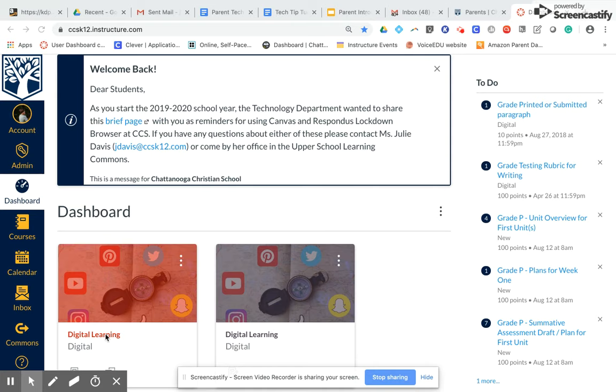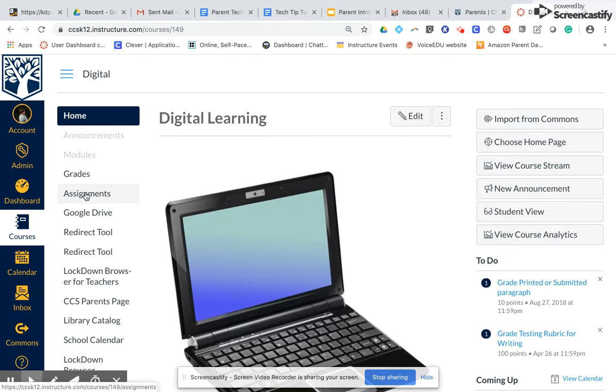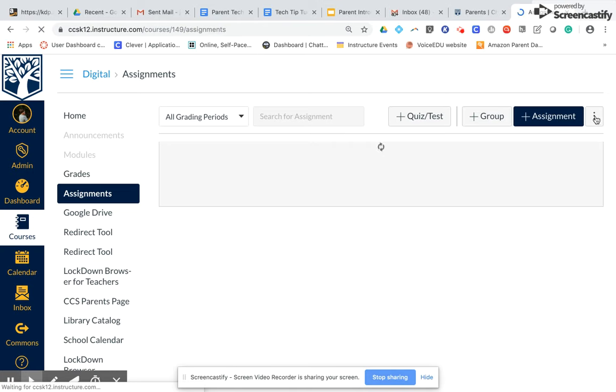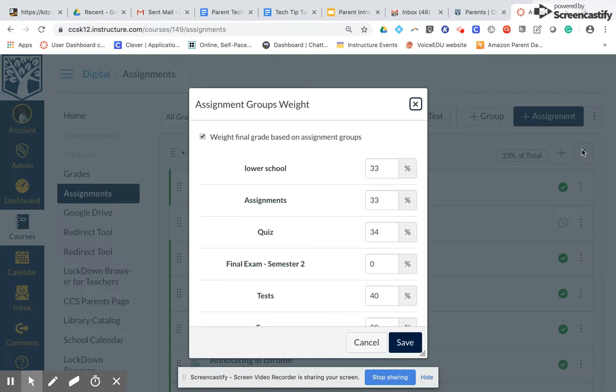Make sure when you go into your courses that you have double checked to make sure that your weights are correct. Go to Assignments, come over to the three dots, and look at your assignment group weights. Are these the way you want them to be, and do they equal 100%? That's one of the first things you need to check.